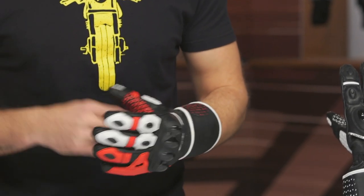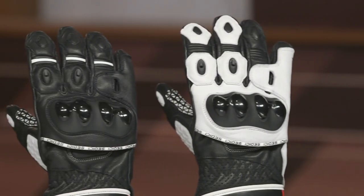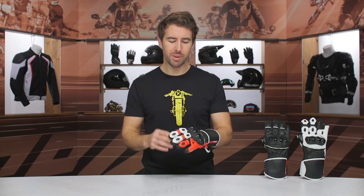We do offer our price match guarantee on these gloves, which is going to guarantee that you're getting the best deal around. These are part of our exclusive brands, so we have a direct connection with the team designing this gear. They're all riders, so it's really nice to see that feedback coming through and implemented into the gear. We'd love getting your feedback as well to make sure we're keeping all of our riders safe and well protected out there on the road.